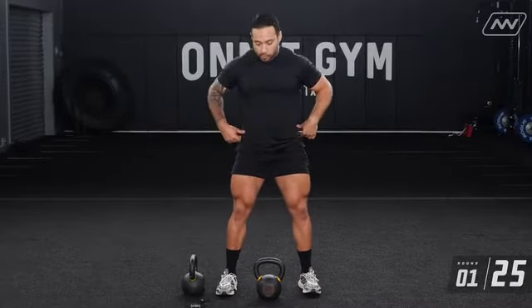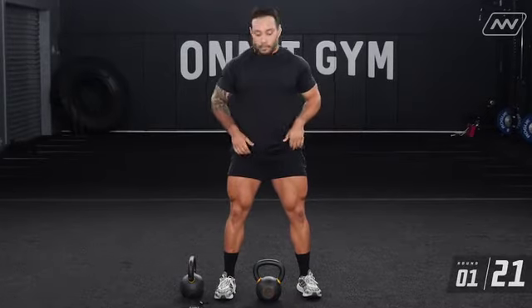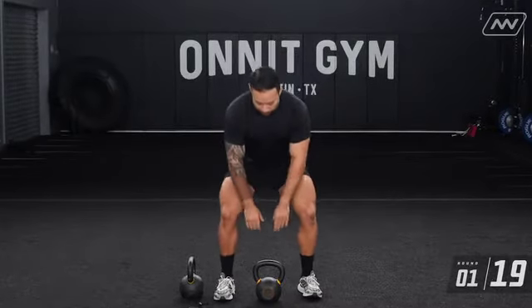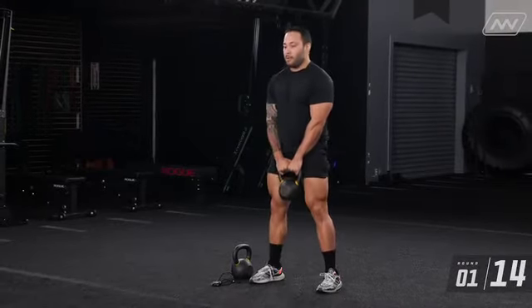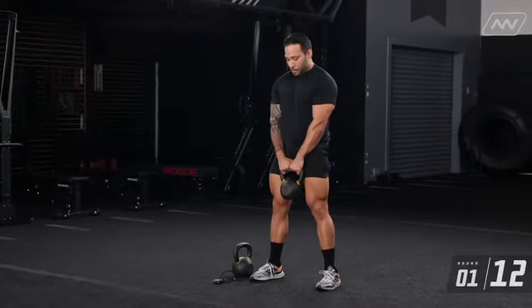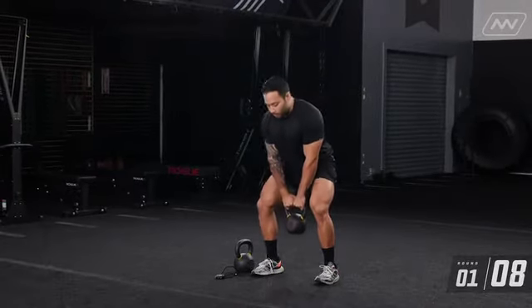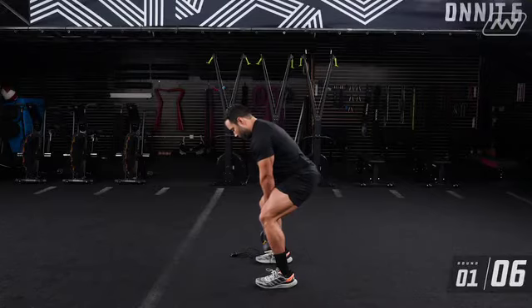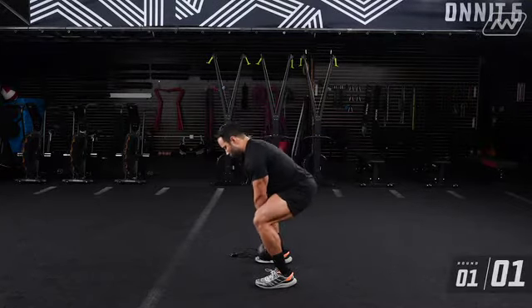Remember the setup for your bell — have that bell in between your feet. Once you set up, grab that bell. I want everyone to stand up. We have ten seconds, so let's get into the squat position. In five, four, three, two, one.